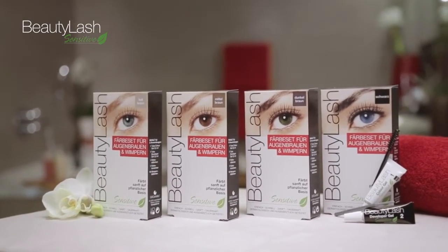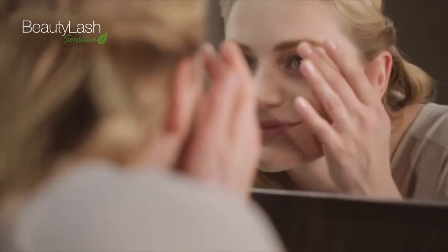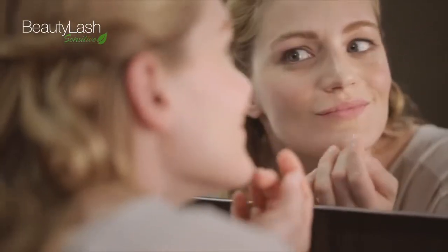Dark, natural, light brown, and black, allowing you to match brows and lashes perfectly to your hair color.